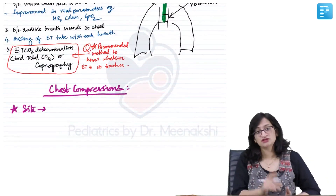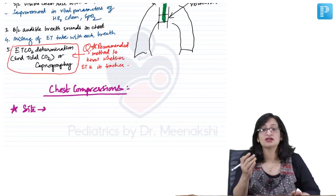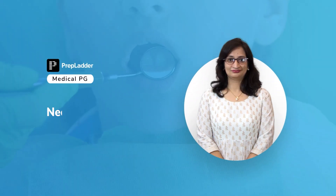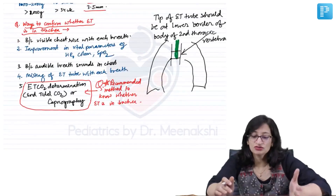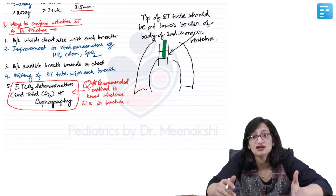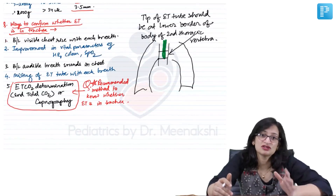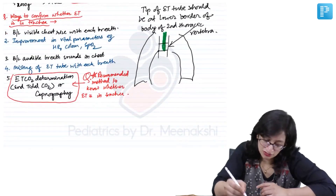Do you do chest compressions on the left side in neonatal resuscitation? No, we do it in the midline at the lower third of the body of the sternum. Now, the next step we said was if the heart rate is less than 60 per minute, we start chest compressions. Let us see about chest compressions in neonatal resuscitation.